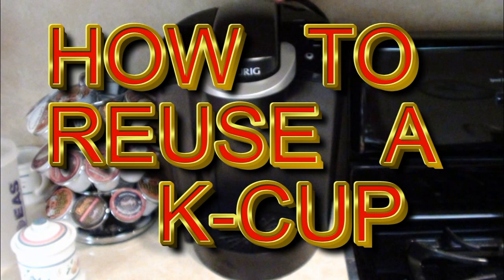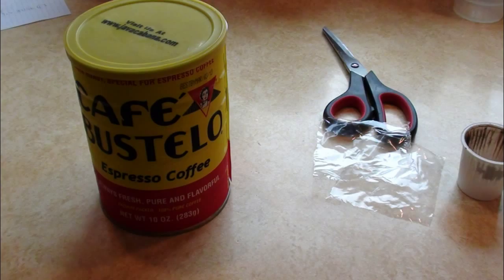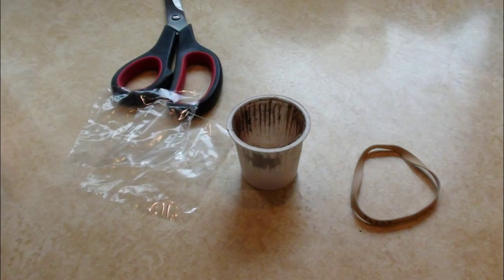How to reuse the Keurig K-Cup. First you're going to take your favorite coffee, have your old Keurig cup, a rubber band, and a piece of plastic.